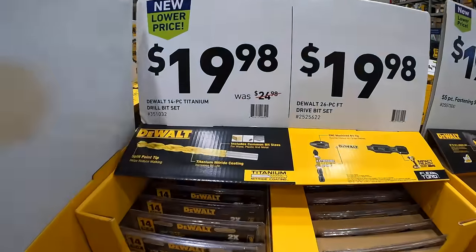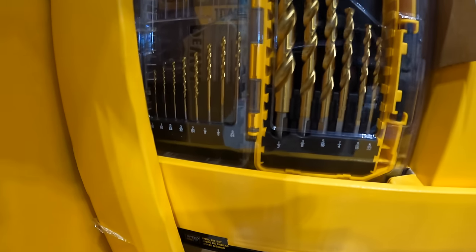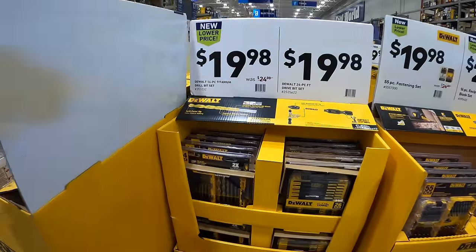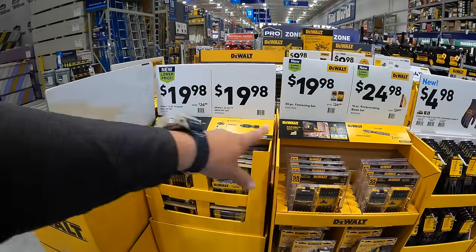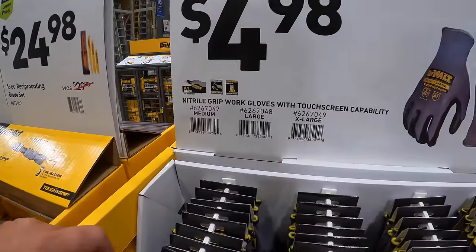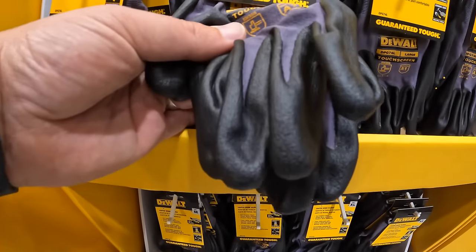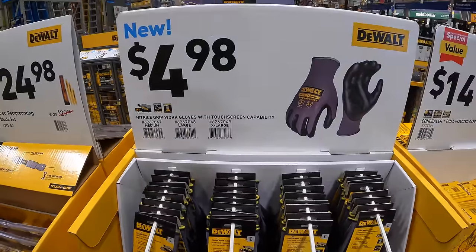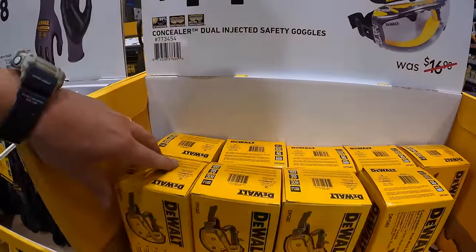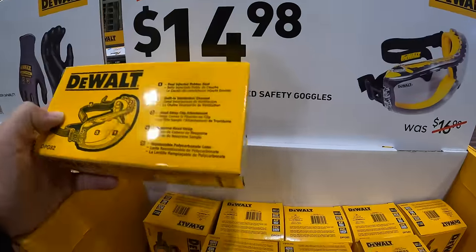$19.98 for their 14-piece titanium drill bit set. $4.98 for nitrile dipped work gloves with touch screen capability. $14.98 for the concealer dual ejected safety goggles, was $69.98 — fantastic deal, just the fact that they have this in the store.